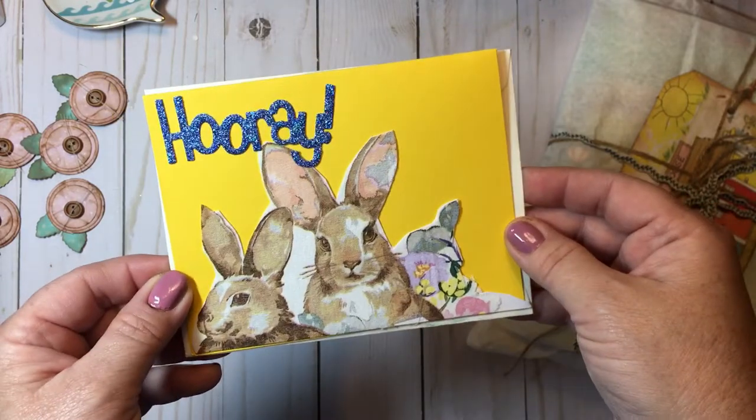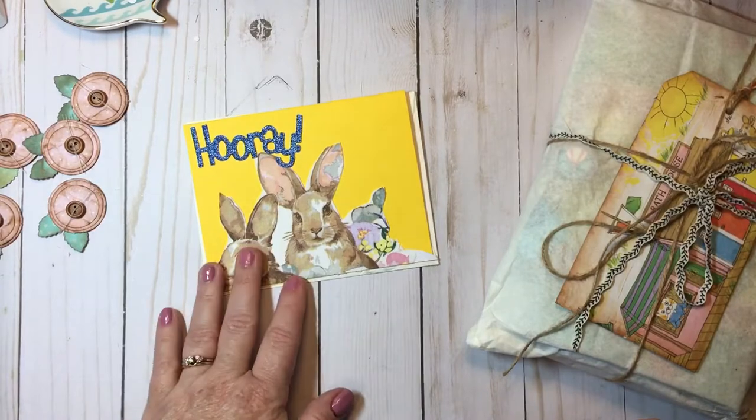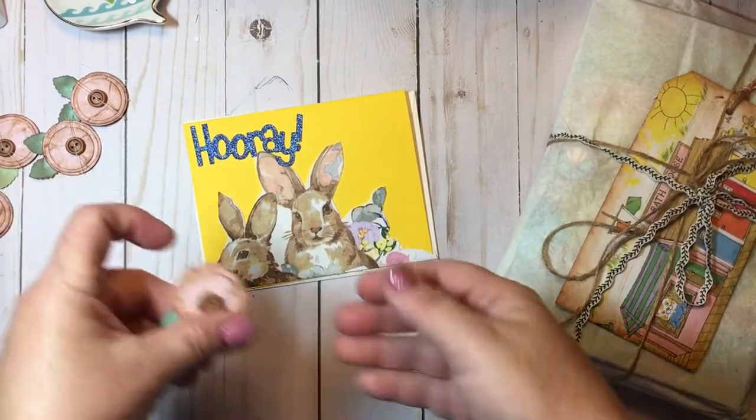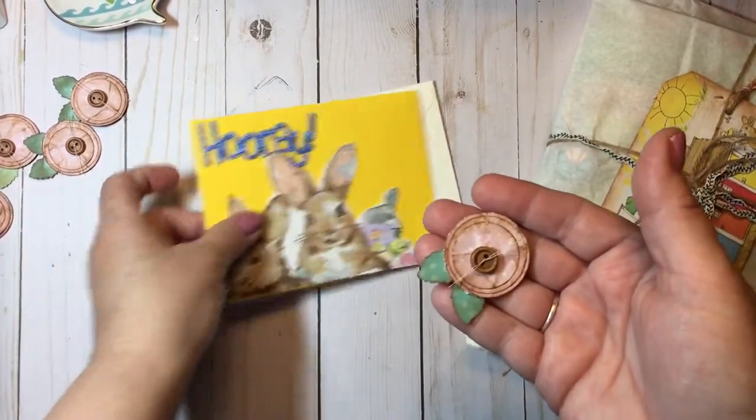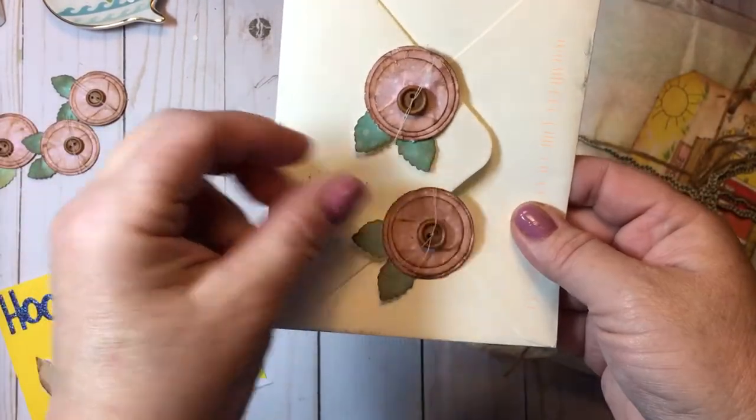Ninju, I thank you so much for your sweet note and your sweet card, and for thinking of me. I very much appreciate it. And then I wanted to share a little bit of a project — I'll use the back of this envelope to show some flowers I made this week.